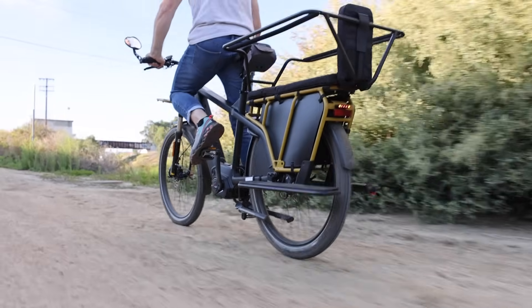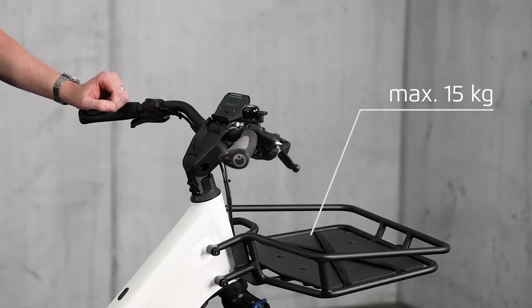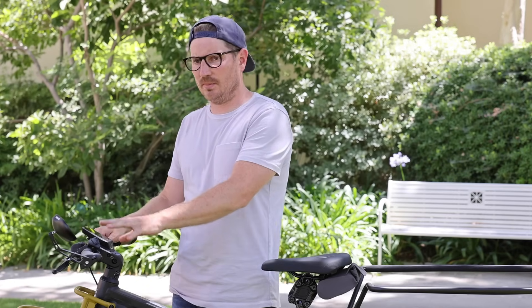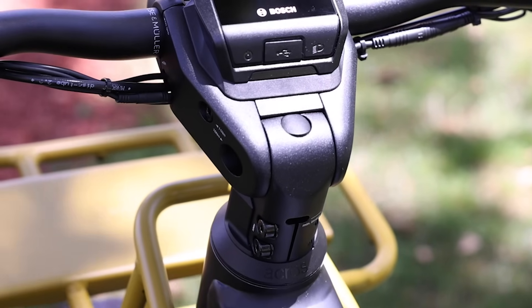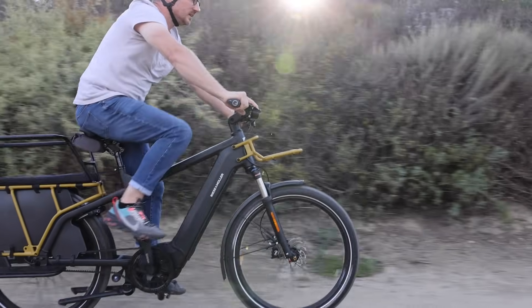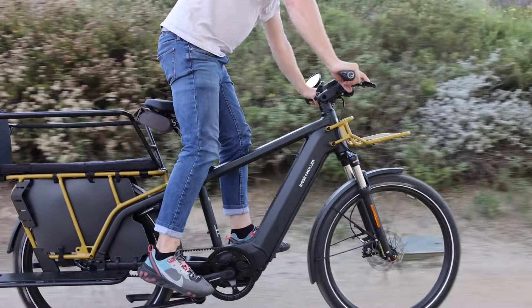They have some different tire options and a different front luggage rack — a slightly larger cargo version, which is cool. The handlebar cockpit setup is new: the standard display is the Purion, which comes with the standard stem. If you want one of the upgraded displays — the Kiox, the Nyon (which this one has), or the smartphone hub — you get the adjustable cockpit stem. Right now it's in a slightly forward, sportier position, which is ideal for rougher terrain and more control. You can also adjust it to a more upright, comfortable position, though you want to keep your weight balanced between the wheels.